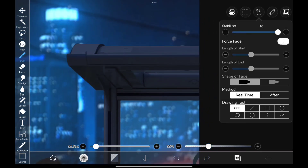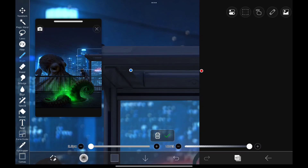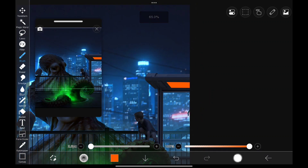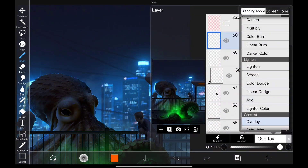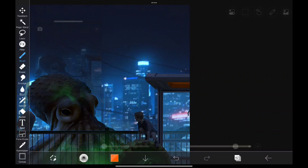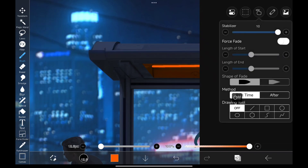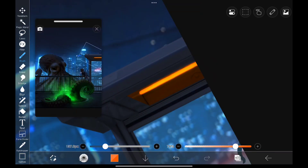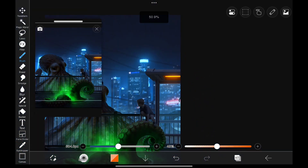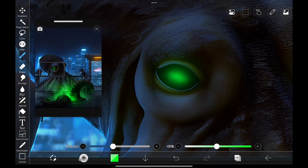Let's make another light source here. Now painting in some smoke in there to get a bit of a spooky feel. Let's finish it off with making its eyes glow.